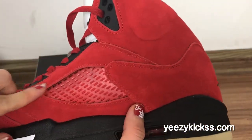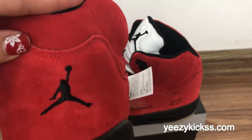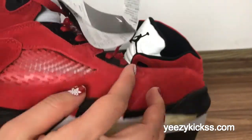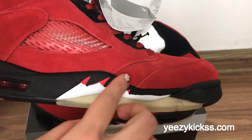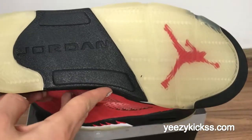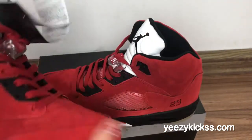On the other side you've got the same materials. On the back part you've got the black Jumpman stitching and double stitching. On the bottom you can see the mountain logo, the air bubble, the red Jumpman logo, and the black Jordan branding in the heel.